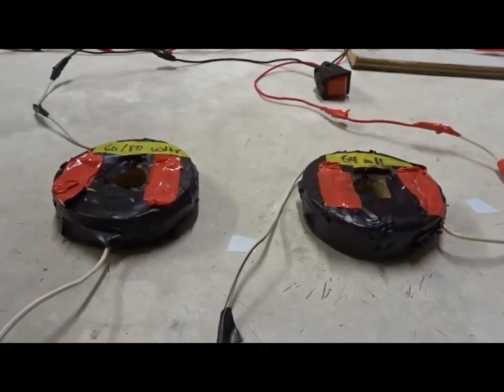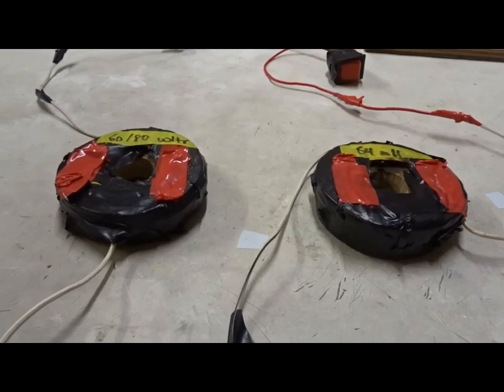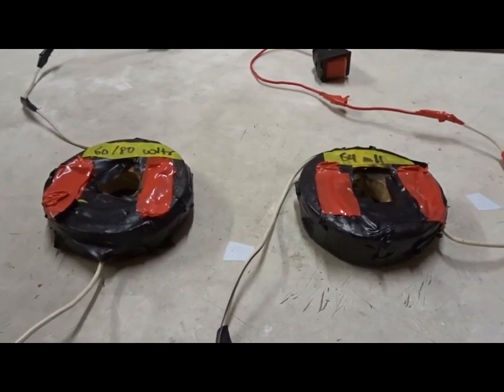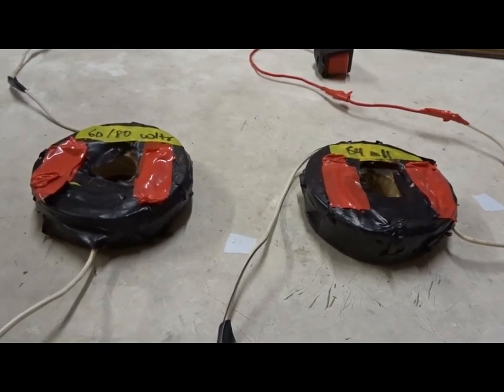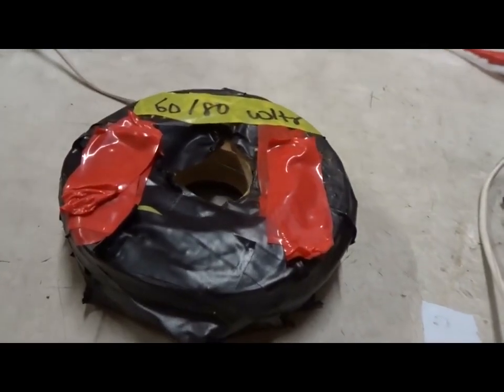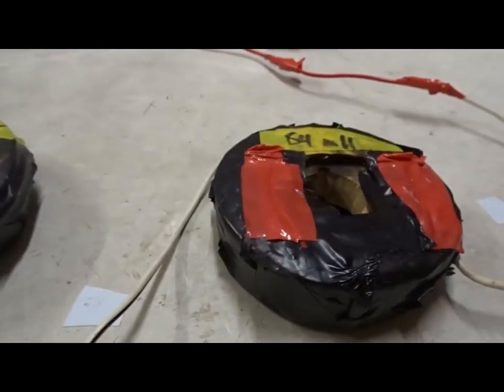I have been working for some time now on a new kind of ion drive for space travel that's based on electricity, magnetism, and argon gas. Here's my latest variation of it, which uses two wire coils stacked on top of one another.